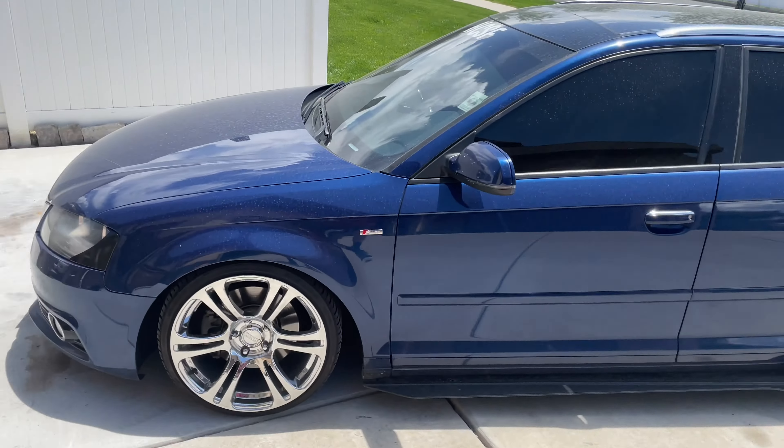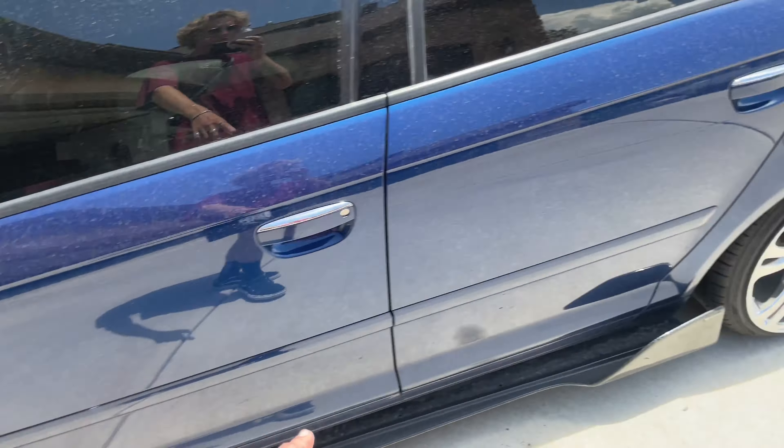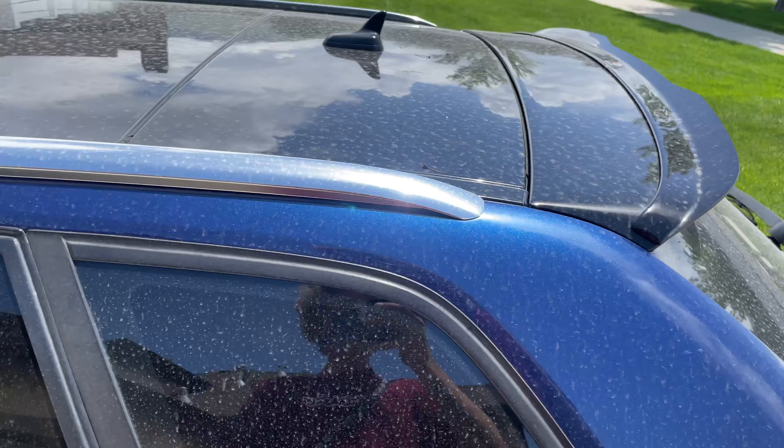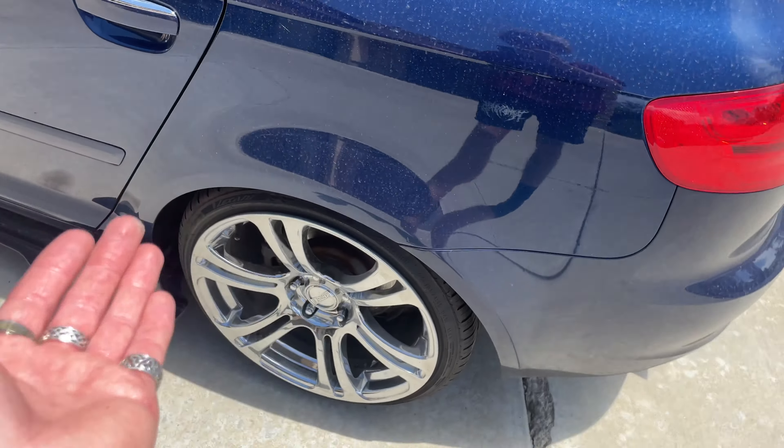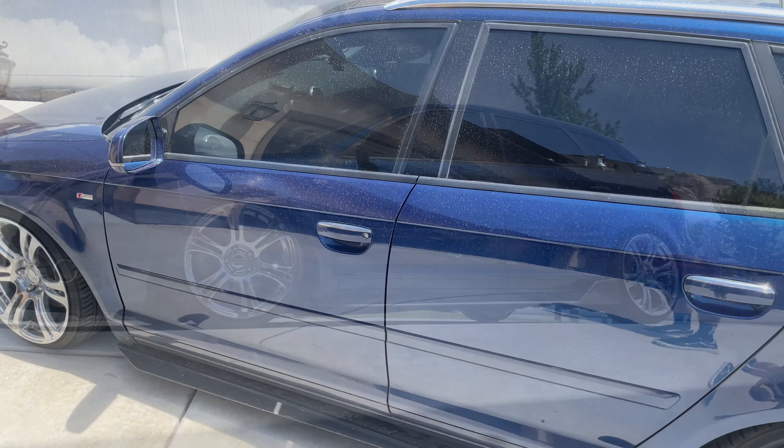We're gonna leave her aired up so we can clean inside the wheel wells, spray the tires, and get the wheels all done. You know how we tuck all the way down — we want to make sure we get the wheels nice and clean. Cue the time-lapse of cleaning the car.